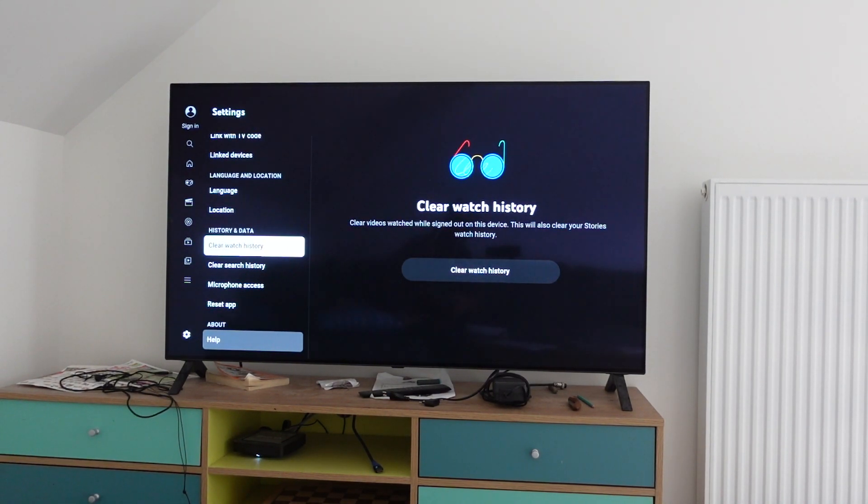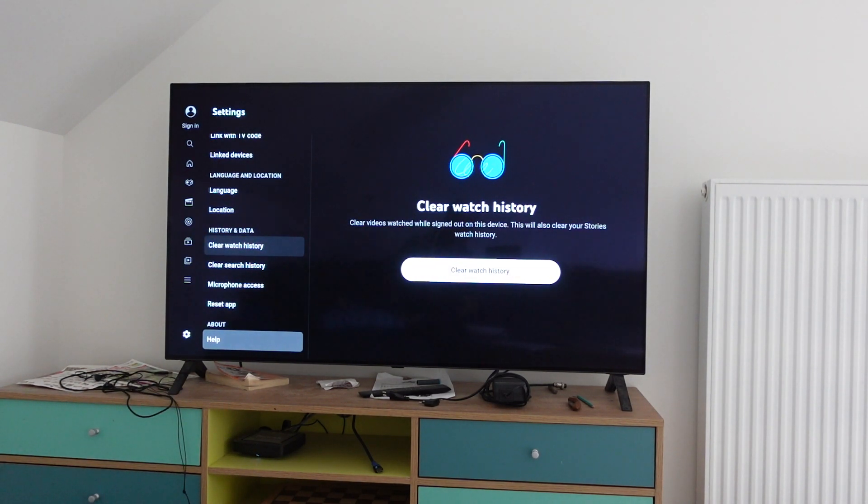That's where we have the option to both separately clear the watch history and clear the search history. So obviously, if you want to clear the watch history, you're going to go to clear watch history, scroll over to the right, and select clear watch history. That will delete everything — the history of everything that you've watched on YouTube.